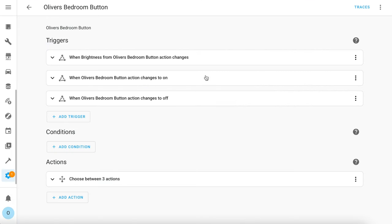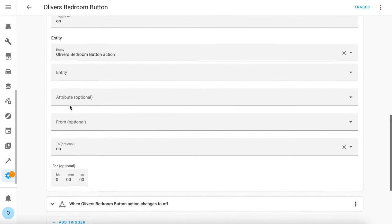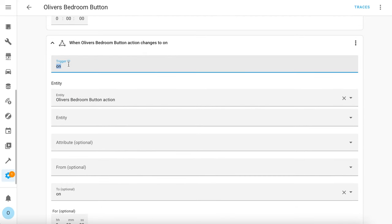I'm going to show you the automation that I use with the four-button Styrbar remote, which I've called Oliver's bedroom button. This first trigger fires when the button action has an attribute of brightness, and I've given it a trigger ID of 'brightness'. Using trigger IDs means we can have multiple triggers in this automation and in the actions we only call those associated with a specific trigger. This means you don't need separate automations for each button — just one automation instead of four or more. There's also a trigger for when the button action turns on and another that triggers when it turns off, with trigger IDs of 'on' and 'off' accordingly.